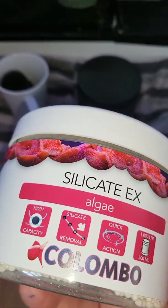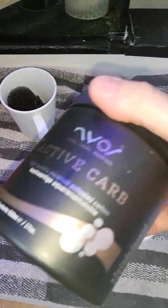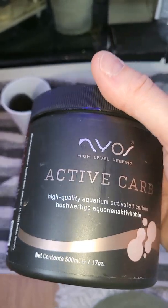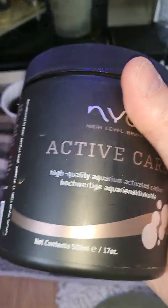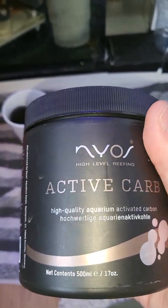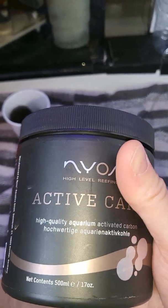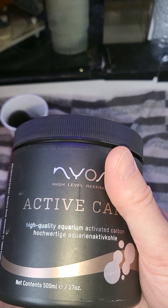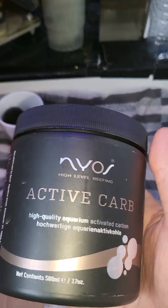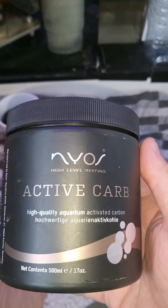The silicate remover helps with diatoms. Activated carbon can be used in a bag as well, but a reactor is a better method. Activated carbon removes impurities from the water, makes it clearer like a UV would, and also removes toxins — like those from palythoas or large soft corals. If you have finger leather corals that shed, this just helps keep the water cleaner by removing those toxins.